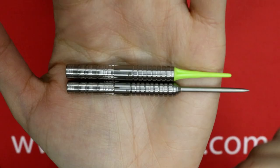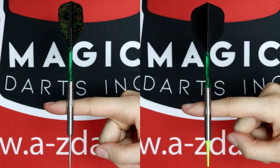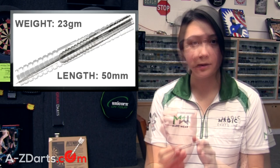The soft tip version is entirely identical with the exception of losing about 3 millimeters in the very front without the bullnose taper in the steel tip. Overall specs for both soft and steel are 90% tungsten, 6.5 millimeter diameter, and center balance barrel for both. The steel tip barrel is 23 grams in weight and 50 millimeters in length. The soft tip barrel is 19 grams in weight and 47 millimeters in length.